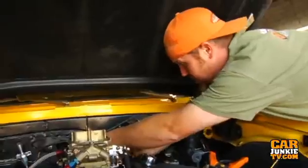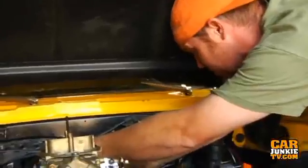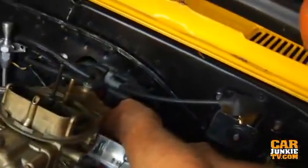We got a couple of our connectors done so that we can hook our 12 volt keyed source up. Now I'm hooking the wires to our Blaster 2 coil. This coil, as you all know, is the standard, just like the 6AL was. So this new 6AL2 hooks right up to it, just the same as always, with an orange wire and a black wire.